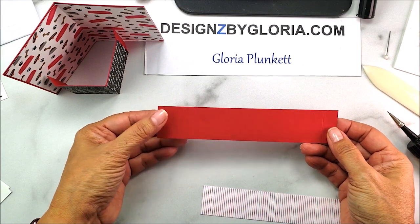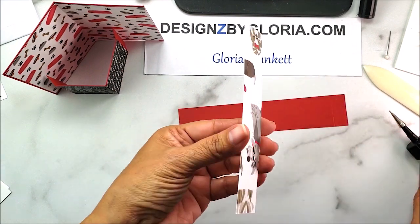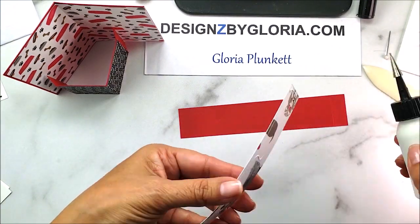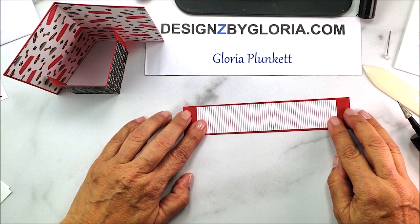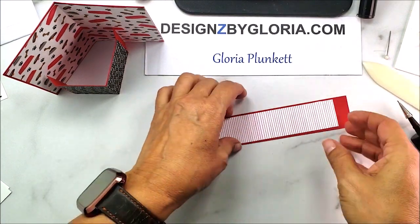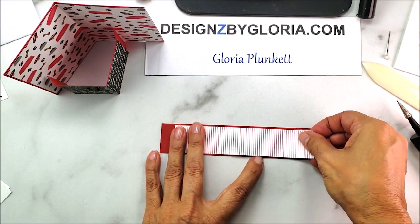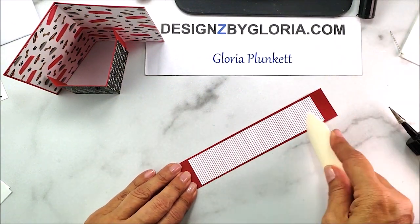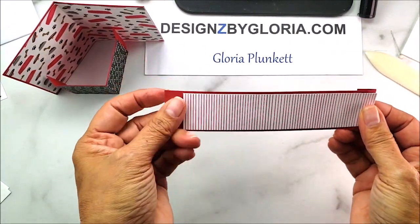The bottom panel is one and a quarter by six and a half, scored at half inch on both sides. The designer series paper is one and an eighth by five and three eighths. I'm adding adhesive to the back and centering it. I like using Tombow here because it gives a little wiggle room — I didn't get it perfectly straight so I just adjust it before it dries completely. No harm, no foul!